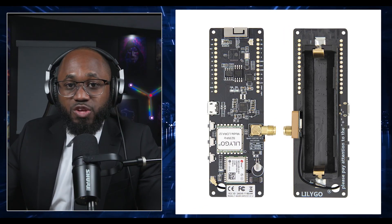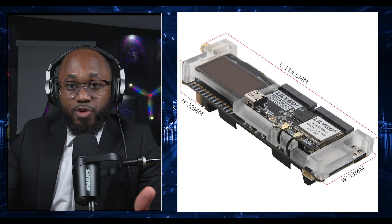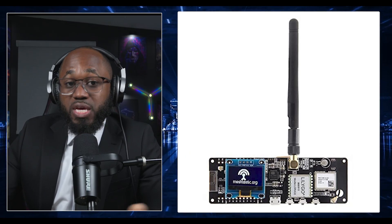The battery uses a single 18650 Li-ion cell, providing days of operation for indefinite off-grid use. You can pair it with a small solar panel. For the antenna, choose the correct frequency for your region — 915 MHz for the US or 868 MHz for the EU.